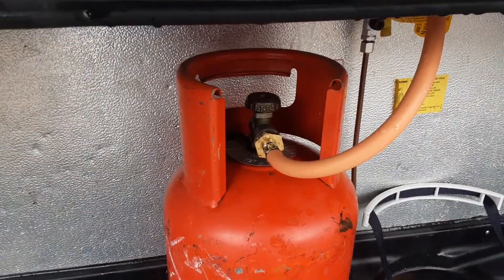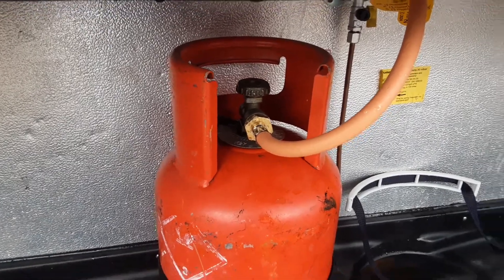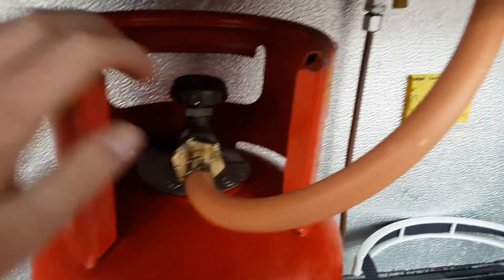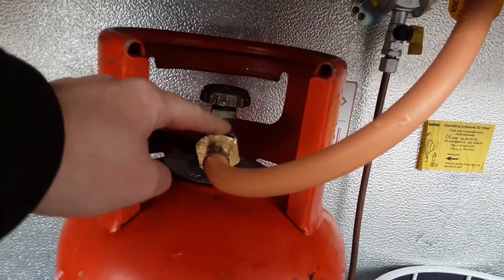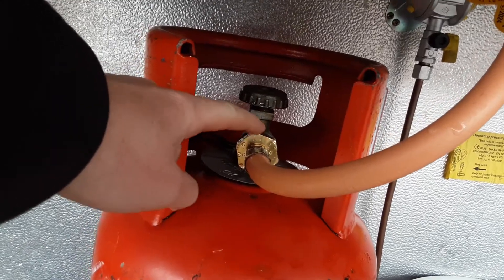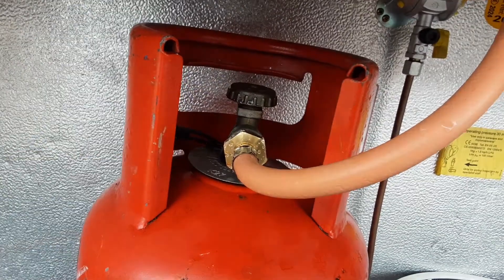In the front locker you've got your gas bottle. If you've got a gas barbecue at home you'll recognize the valve on top — gas on and gas off depending on which way you turn it. There's pipework coming up to the bulkhead with a reverse thread fitting on the pipework from the bottle to the gas pipe itself.